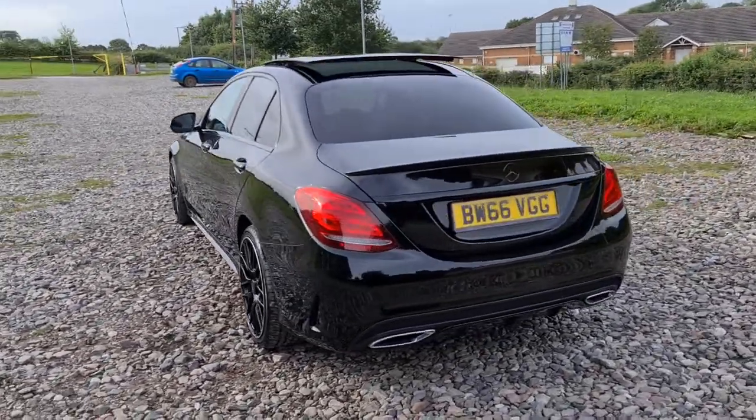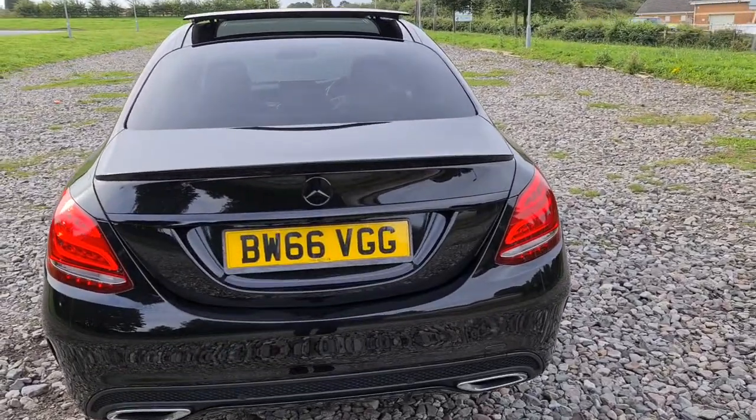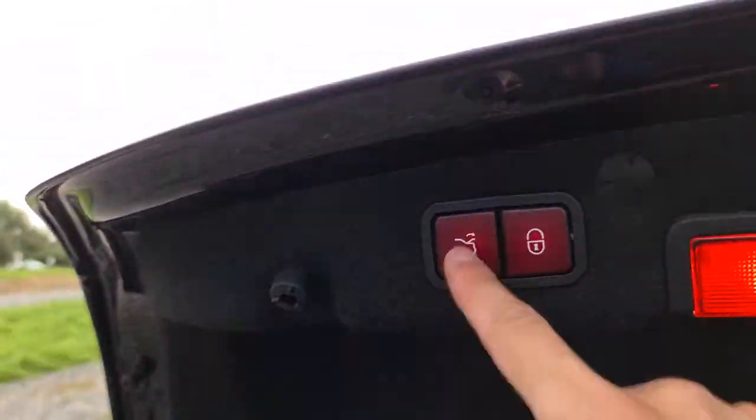Panoramic sunroof, front and rear parking sensors with the reversing camera. You've also got that little spoiler there to help complete the sporty look of this vehicle, as well as having a power-assisted tailgate. Press and hold the boot key and away it opens. You've also got the extra storage compartment on the left and right-hand side, and at the press of a button, away it goes.